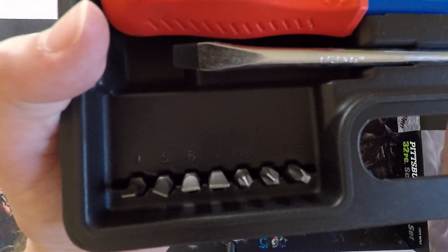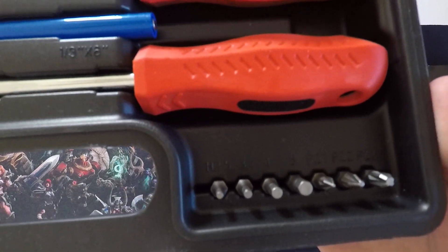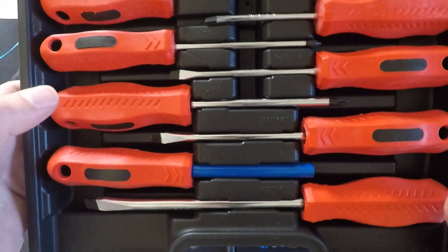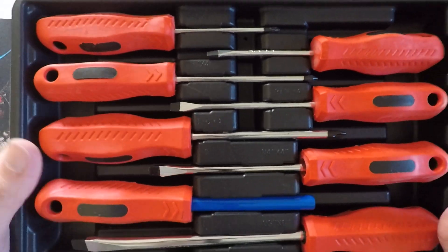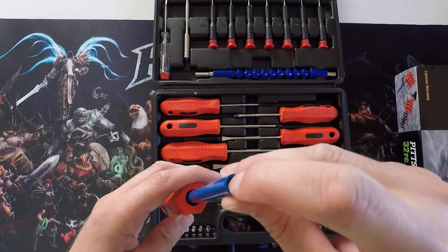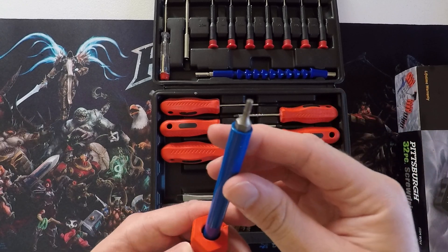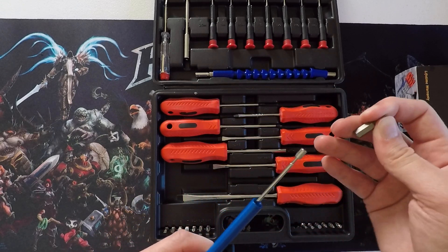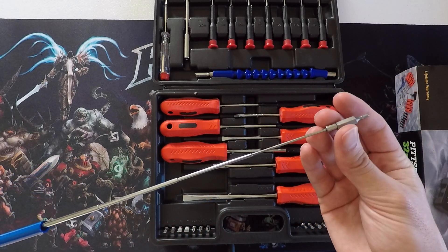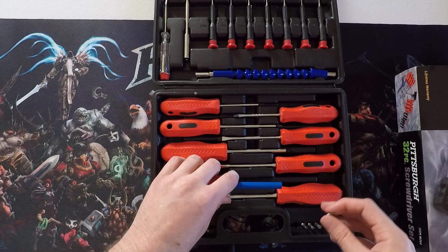So let's take a closer look at everything. There's an assortment of bits down at the bottom, and several different types of screwdrivers — flathead and Phillips. And this bit driver handle: you put your bits in there and they are magnetized in. It telescopes, just like it says on the box. So it's a multiple-use tool — that's very nice.